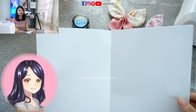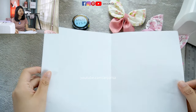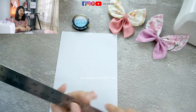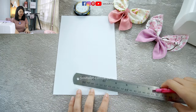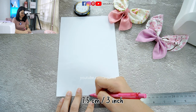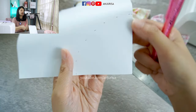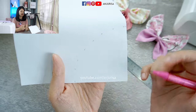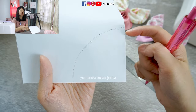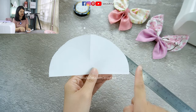First, I will show you how to draw the template. We actually need a half circle template. So, let's prepare a paper and then fold it in half. And then, we can measure about 7.5 cm right from the corner here — measure 7.5 cm. Now, you will get the shape like this, so we can just connect the dots here. And then, you can cut this out. After we open the paper, it will be a half circle shape.